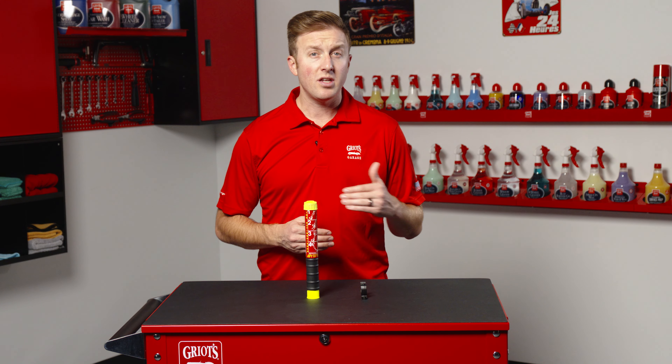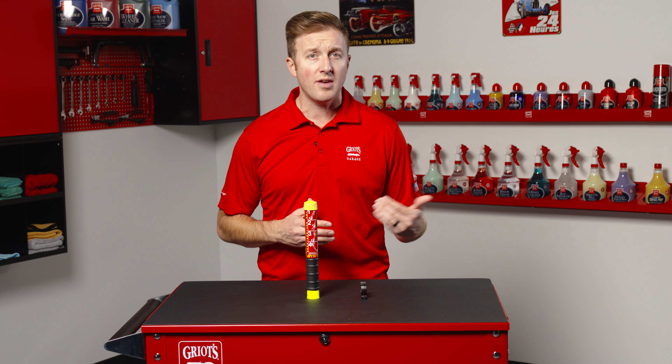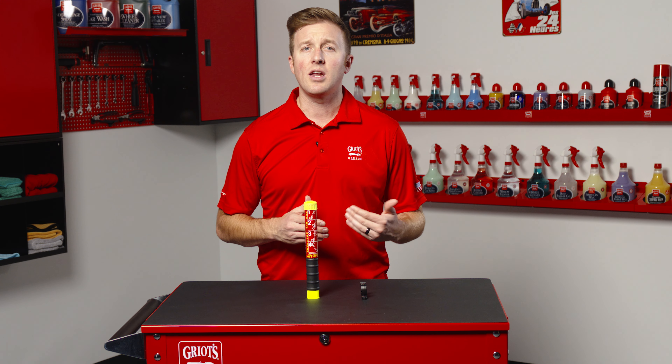It is easier to use, runs longer, doesn't leave a mess, and needs no upkeep. The ultra-compact fire extinguisher works on a molecular level by chemically interrupting the chain of combustion. Since it doesn't consume oxygen, it can be used in enclosed spaces such as the inside of a car without the fear of suffocating occupants.